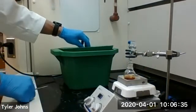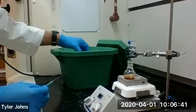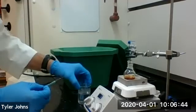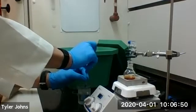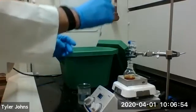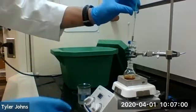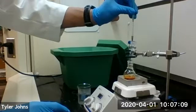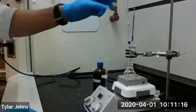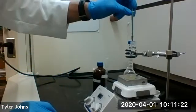Then we're going to add four milliliters of ice-cold water slowly over five minutes using our syringe. We have some ice-cold water here and we'll be adding four milliliters over about a five minute period. We've now added all four milliliters of ice-cold water over the five minute time period.